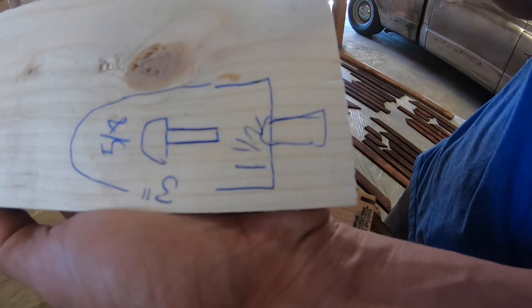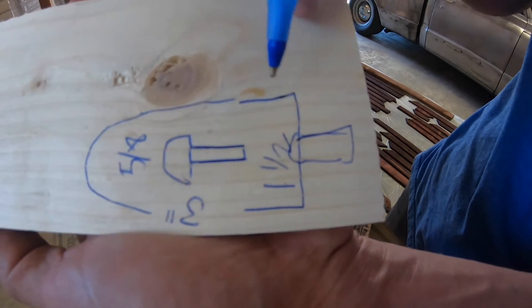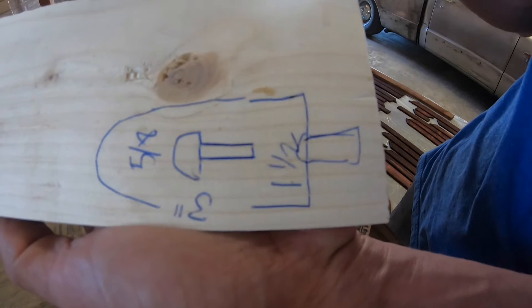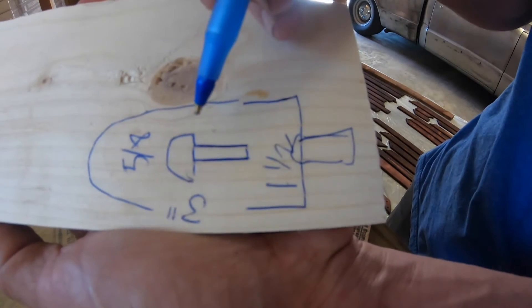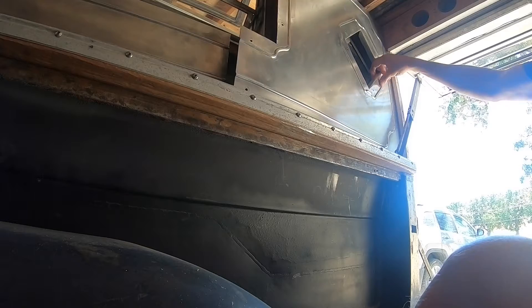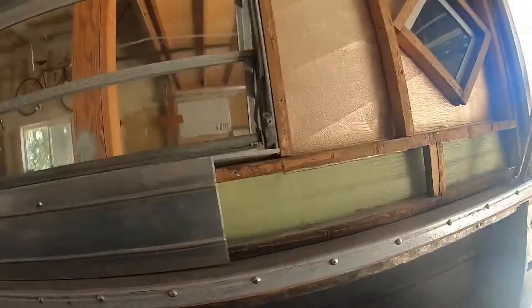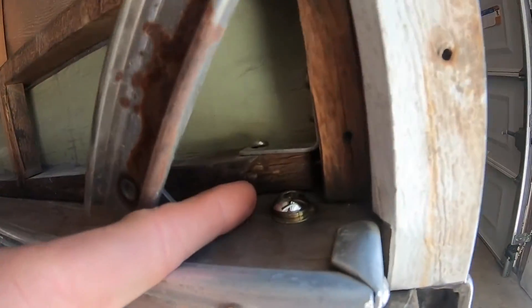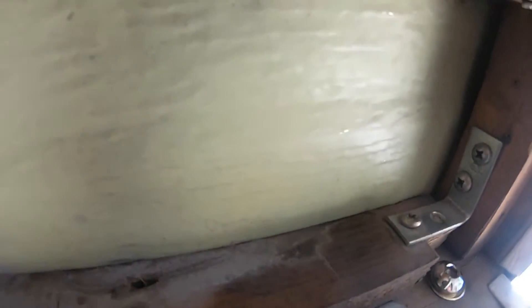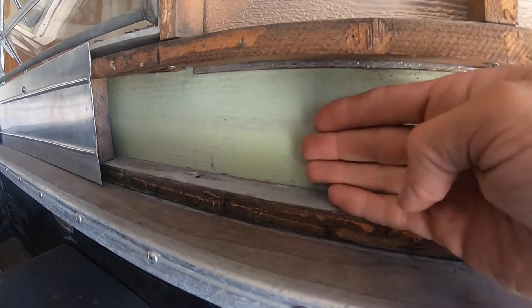If I go any wider than inch and a half it'll get too close to the back — the front has more room but the back is tight because I already had to trim some of the wood frame. I don't want to trim much more of that. This is what I was talking about — I had to recess that back, it's kind of sketchy, I'll try to smooth it out, but that's how the allen bolt goes in.